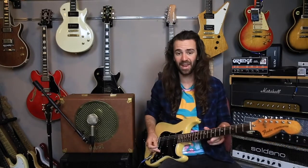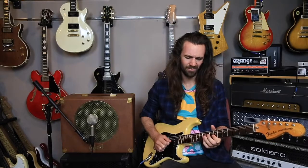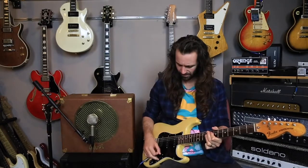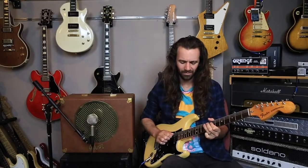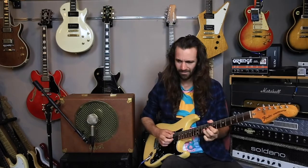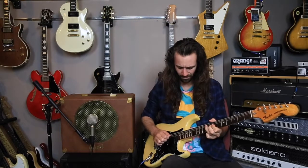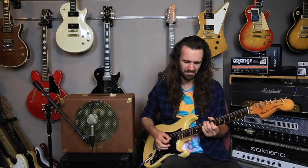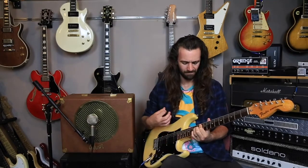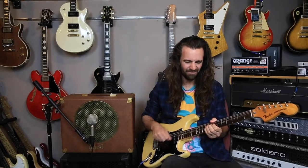And of course here is with a 77 strap, with sort of ML pickups in it. Here's the neck pickup.